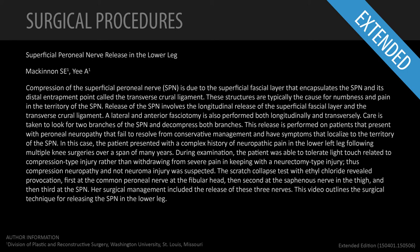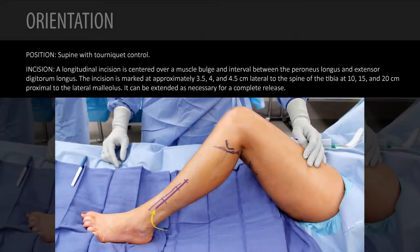This video describes the release of the superficial peroneal nerve in a patient who has significant neuropathic pain following multiple knee operations. From the marks, I'm going to not only release the superficial peroneal nerve, but also the common peroneal nerve at the knee.